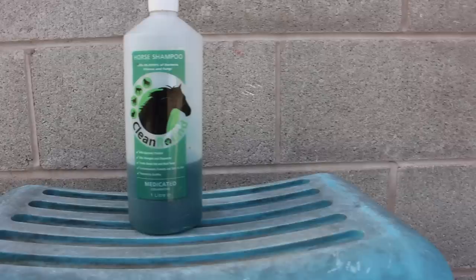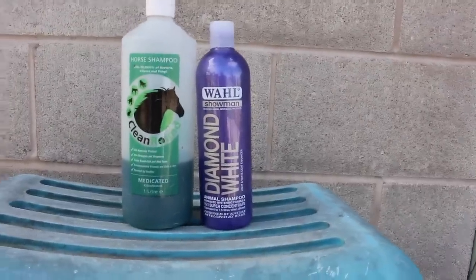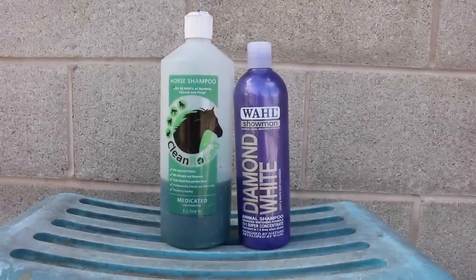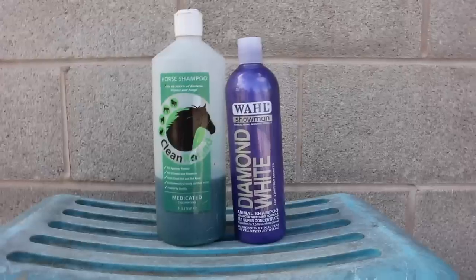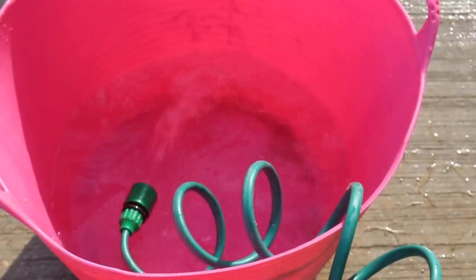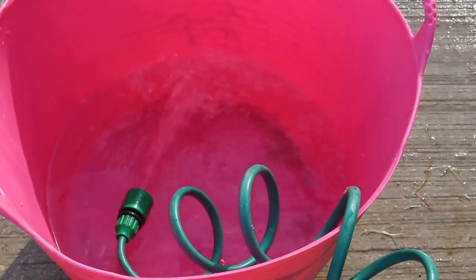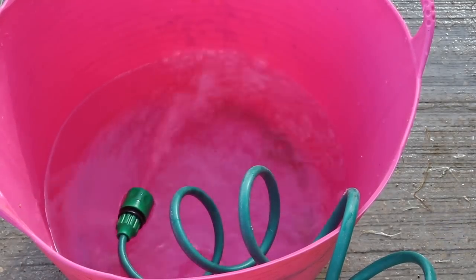For her legs we use Diamond White by Wahl, and it's amazing stuff. If you have a coloured horse, a grey, or one with white legs or white markings, I definitely recommend it because it's just really good. I use a sponge to put it on, mixing a big bucket of the medicated shampoo and a little bucket of the white shampoo.